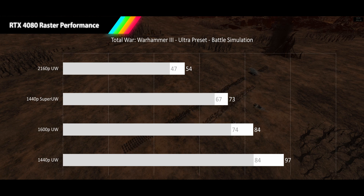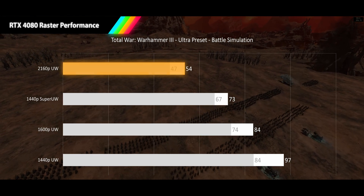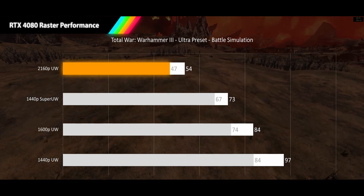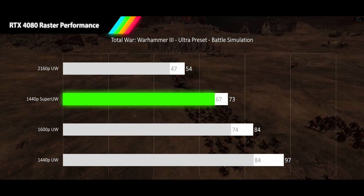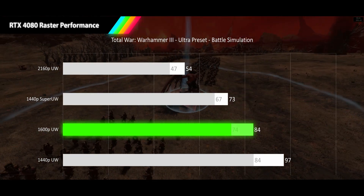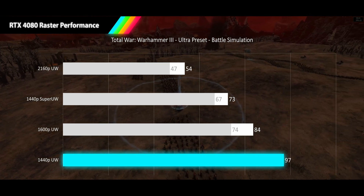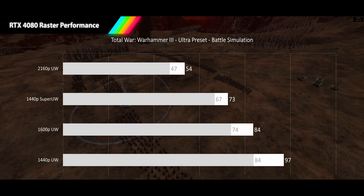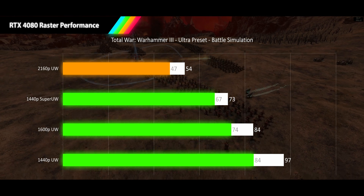And finally, the demons are coming for your FPS in Total War Warhammer 3, played at the ultra preset using the battle simulation. Here we see 4K delivering a 54 FPS average and 47 FPS 1% lows, keeping everything in the acceptable gameplay range. Our super ultrawide manages 73 FPS average and a 67 FPS 1% low, keeping it all above 60. Even 1600p can't break out of the smooth gameplay range with an average FPS of 84 and 1% lows of 74. At 1440p ultrawide, we finally hit high refresh rates with an average FPS of 97 and 1% lows of 84. Total War Warhammer 3 sees extremely low deviation in framerate, with 1% low dips of only 12, 18, 12, and 14%, making it the lowest deviation in our game test suite.